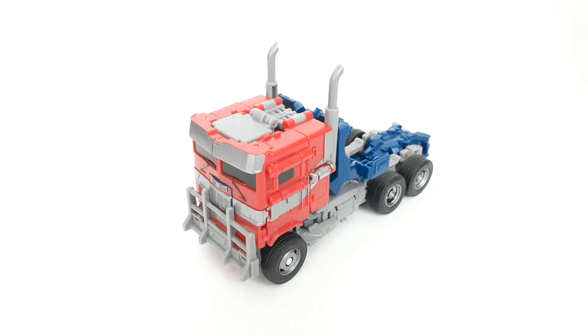Hey guys, Jaws2SharkReviews here, and today we're taking a look at the Transformers Studio Series Voyager Class Rise of the Beast Optimus Prime. So here he is in his truck cab mode. This is the first Studio Series Rise of the Beast exclusive figure, because it's not part of the main Studio Series line, at least not yet. It is released under the Buzzworthy Bumblebee line, which means it's a Target exclusive, and probably hard for many people to get a hold of.